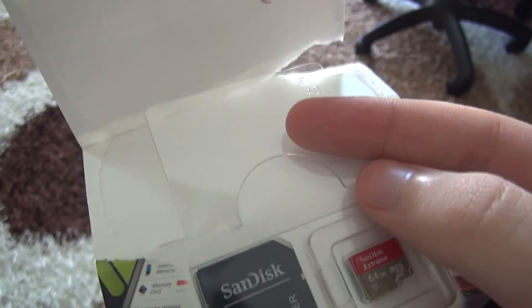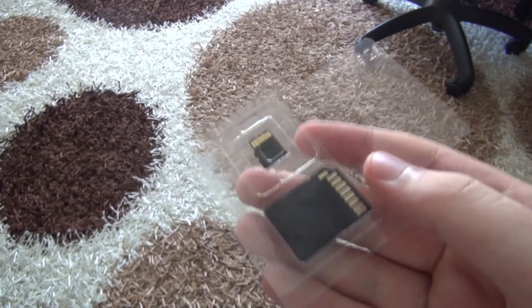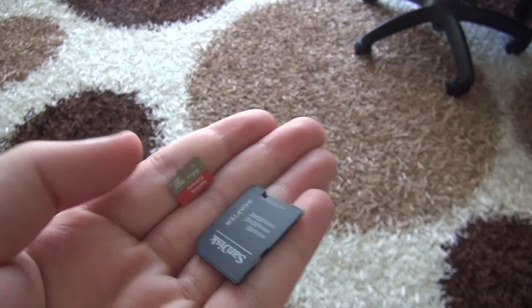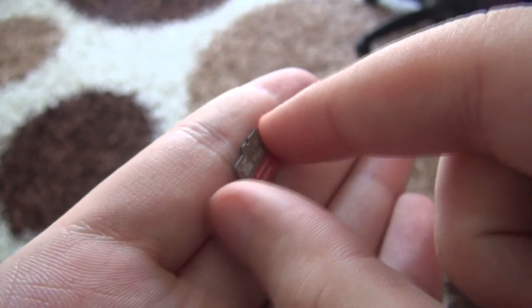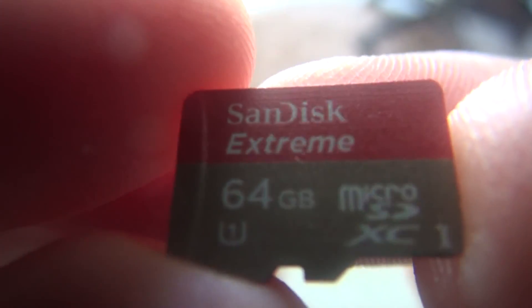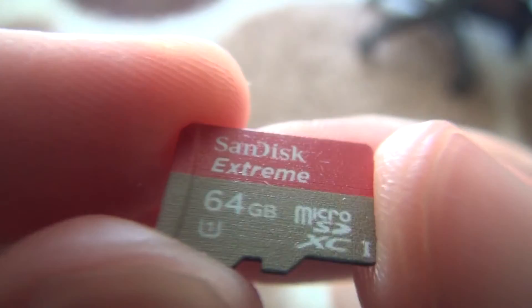I already downloaded it after filming this video. Of course the memory card itself is also here. There is nothing else inside — it's not really a box. Let's start with the adapter. It's the same adapter that comes with the SanDisk Ultra, as you can see. There is a serial number here, and here is our memory card. If you want, let's insert it into my card reader and run speed tests.